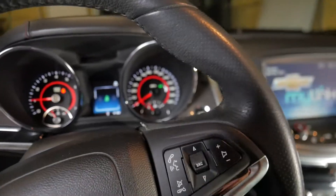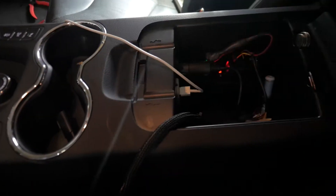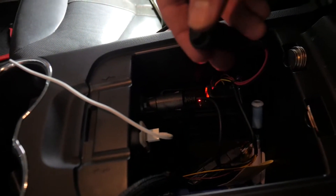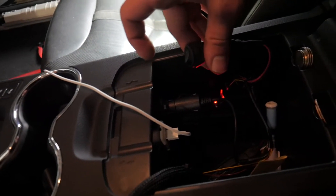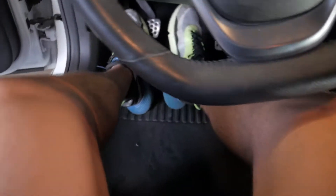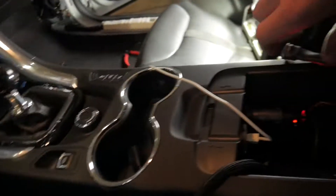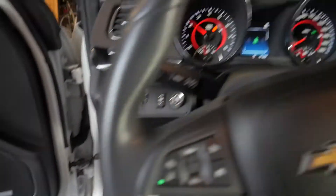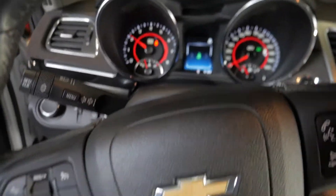Everything's hooked up. If you look right in here, the module is on and this is the arming switch. That means blips are ready; this means blips are not ready — you can see the power light. With the arming switch off, if I do the clutch and brake, nothing happens. If I turn the arming switch on and do the clutch and brake — there we go.